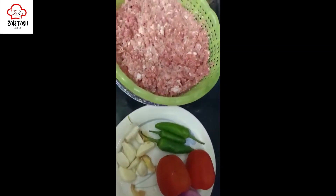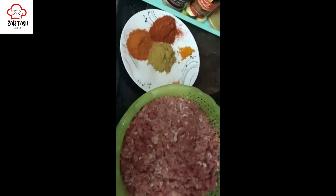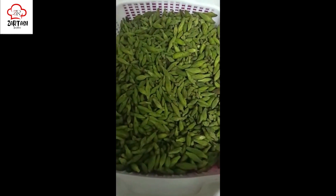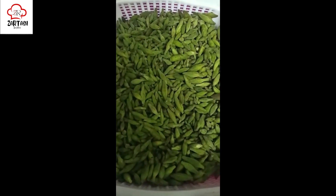This is the season of Kachanaar. I will tell you the ingredients. This is 1 kg Kachanaar — I have cleaned it, and it is now about 650–700 grams.